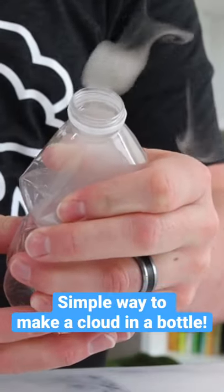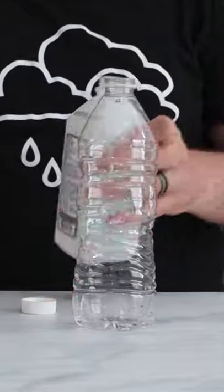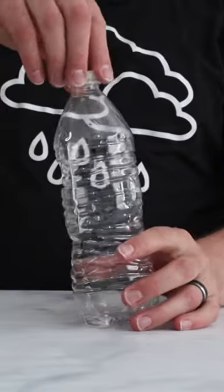Today I'm sharing the simplest way to make a super cool cloud in a water bottle. Carefully pour a small amount of rubbing alcohol into the bottle, put the cap on, and shake it up.